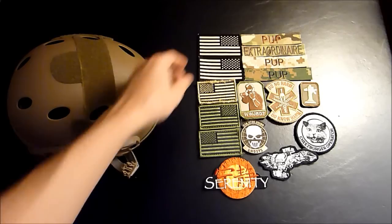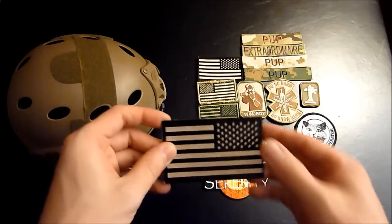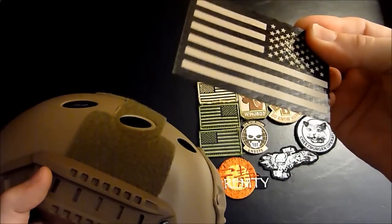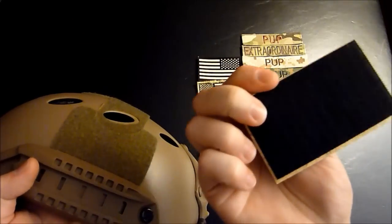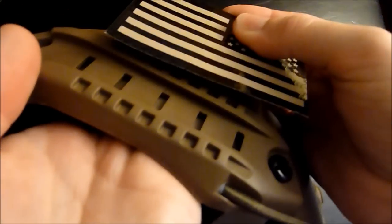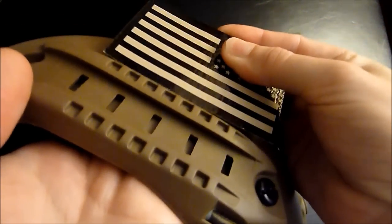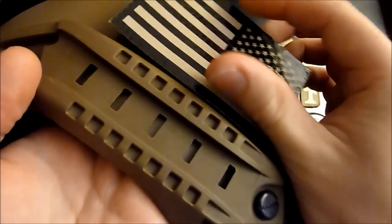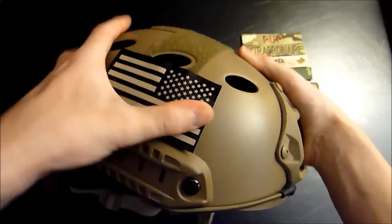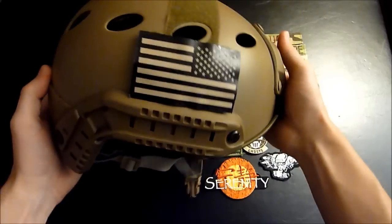So the first thing we're going to do is we're going to use this reversed IR flag. We're going to put it on the right side of your helmet. So what you're going to do is hold the patch in one hand and your helmet in the other. You're going to go down here and put the patch on there. Then you just rub it on there — rub out all those little creases. There you go.